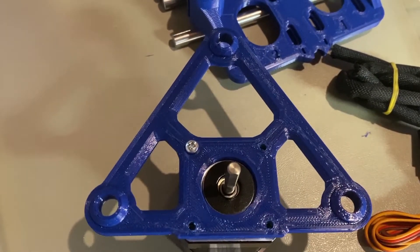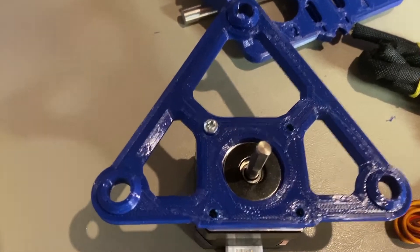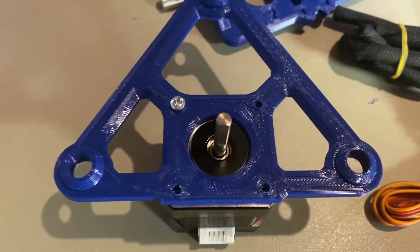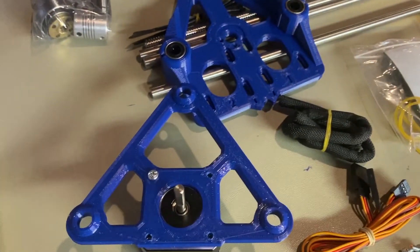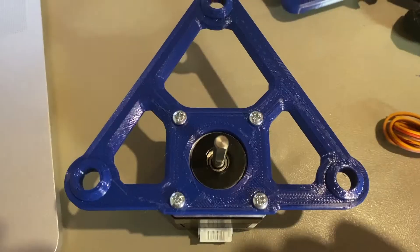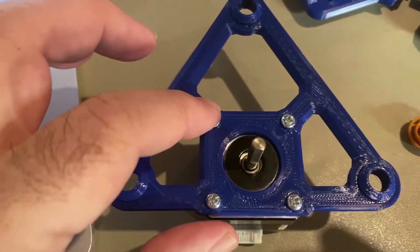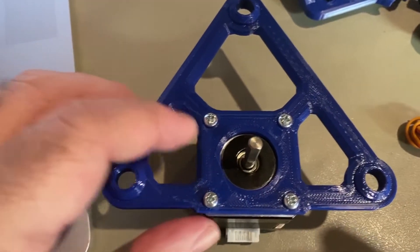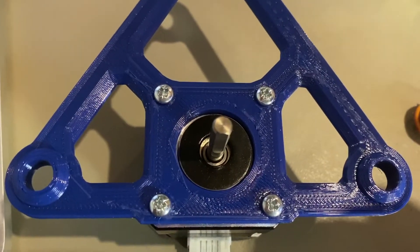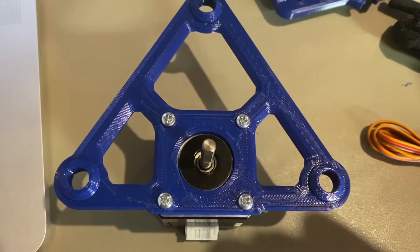Now I'm on the step where I'm putting the triangle support onto the motor. I do recommend reaming out the holes a little bit with a file, which is what I did — it made it a little bit easier. I've got all four screws in, and I don't recommend you turn them too tight because you don't want to crack the print. But with this being PETG, it should be able to take quite a bit of torque.